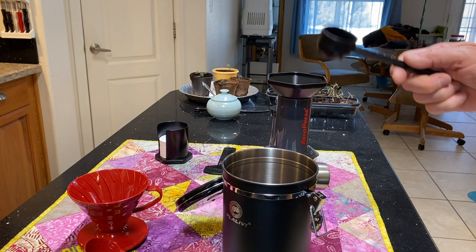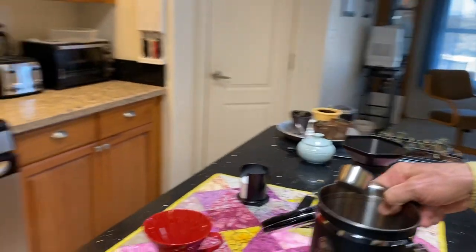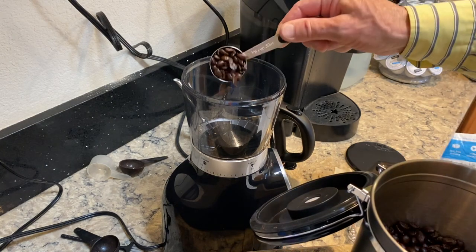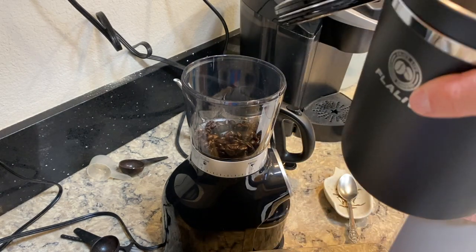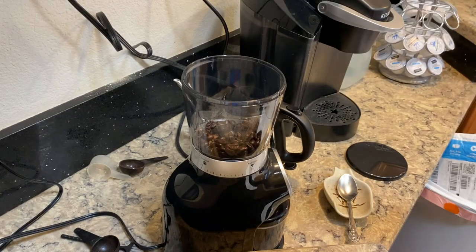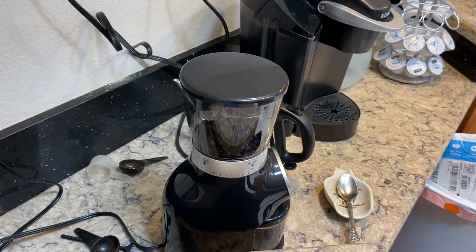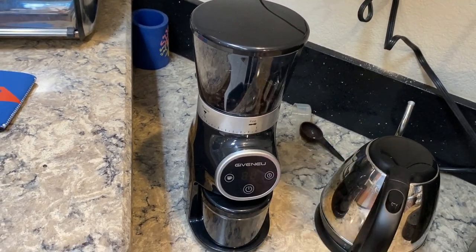We're going to put some scoops into my new burr grinder and grind this up to make a cup of coffee. We'll seal the canister back up and put it away in a nice cool cabinet. Now we'll turn the power on, then turn it on timer, and let it run for 25 seconds.